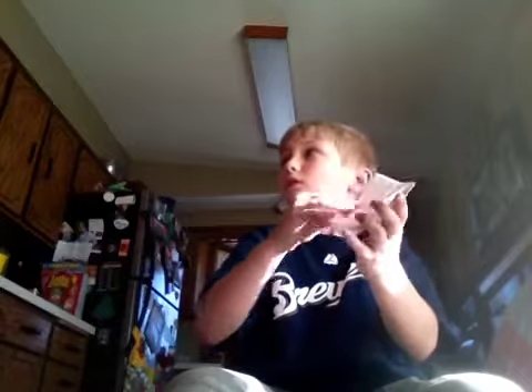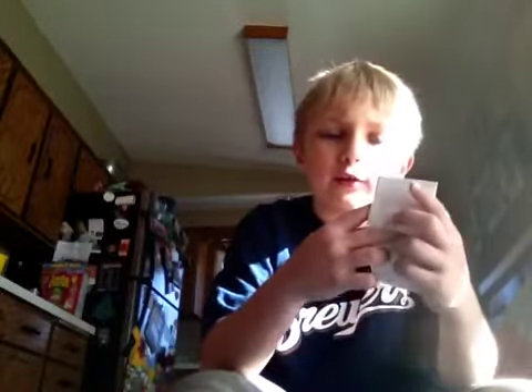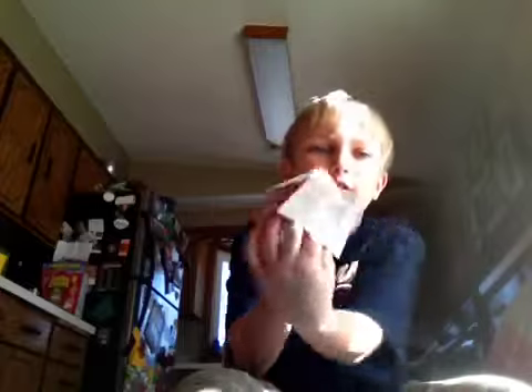Then you fold it the other way like that. Then you take it out. Then you fold it like this, you do that again. Now, to get it better, you just keep doing it — fold it this way. Then you put your fingers in. Put your fingers in like this.